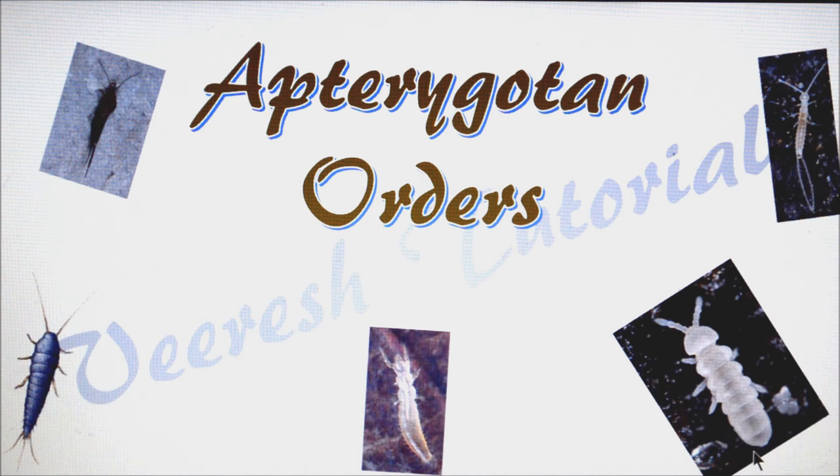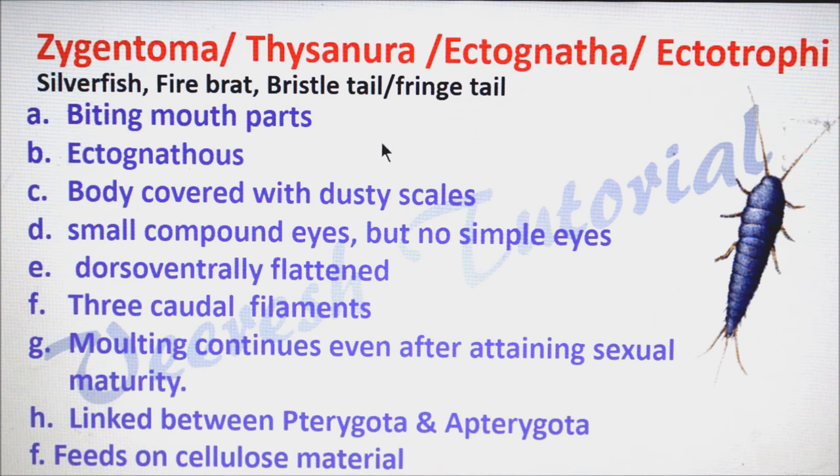Hello friends, in this video I am going to tell you about Apterygota orders, that means about primarily wingless arthropods. Let's see the Zygentoma — it is formerly called as Thysanura or Ectognatha, and it is also called as Ectotrophi.